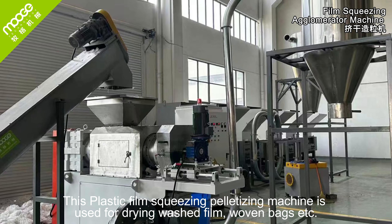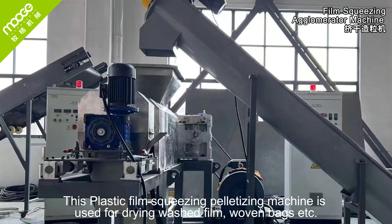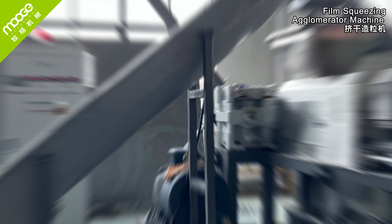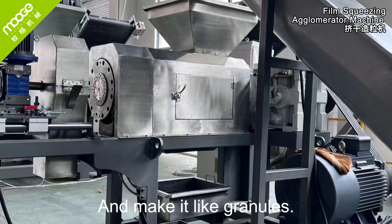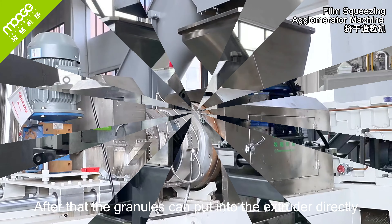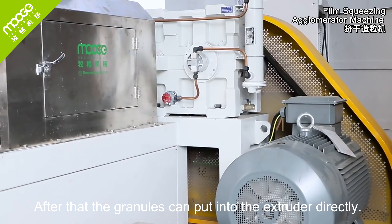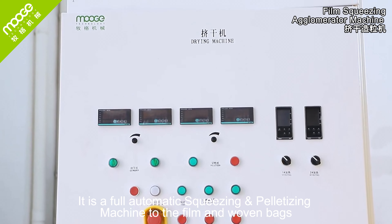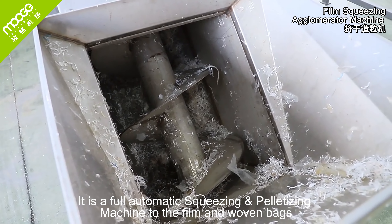This plastic film squeezing palletizing machine is used for drying washed film, woven bags, etc., and makes them into granules. After that, the granules can be put into the extruder directly. It is a fully automatic squeezing palletizing machine for film and woven bags.